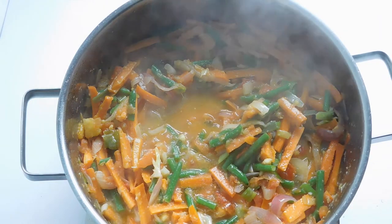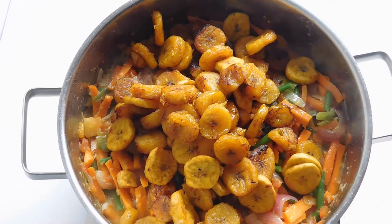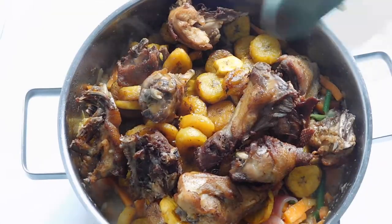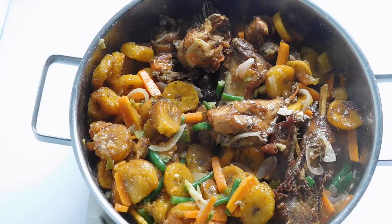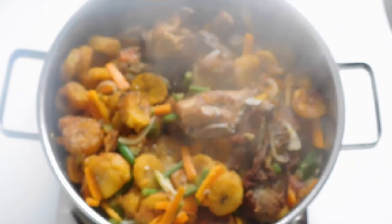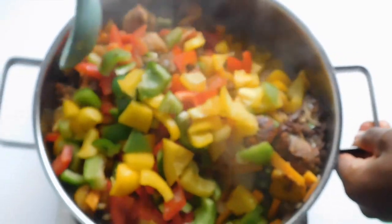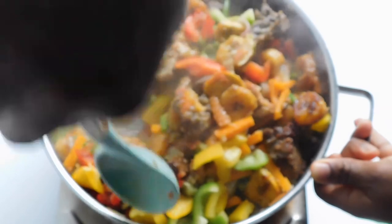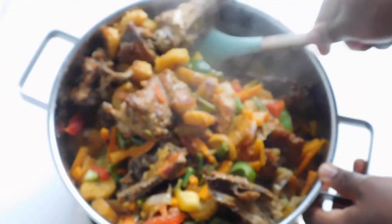At this stage I'm going to put in my plantain, then bring in my chicken and mix everything up. To avoid scattering, use the back part of your spoon. The last thing we're going to do is add our capsicum peppers or bell peppers, mix everything up — again using the back of the spoon to avoid scattering. Our Poulet DG is coming together already!